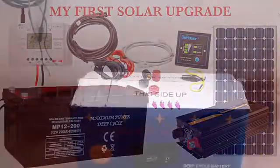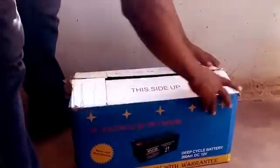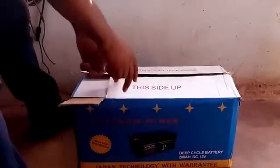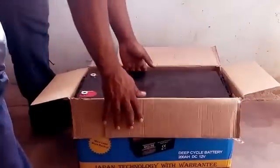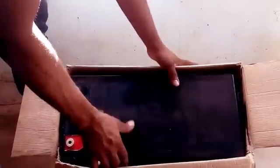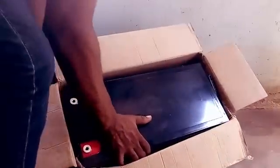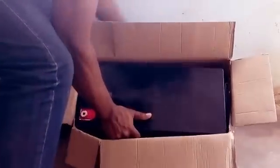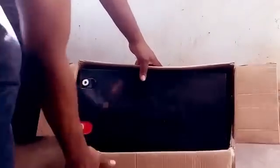Hello YouTubers and welcome to another of my YouTube videos. Today's video is all about showing you how I've upgraded my solar setup. I now have the 200 amp hour battery, and I'm going to be showing you how I hook it up to my inverter, charge controller, and solar panel.